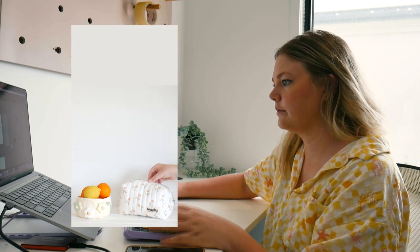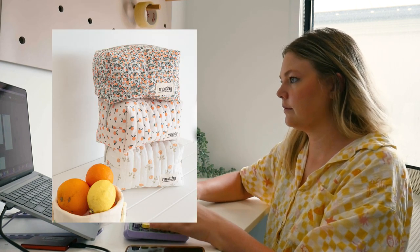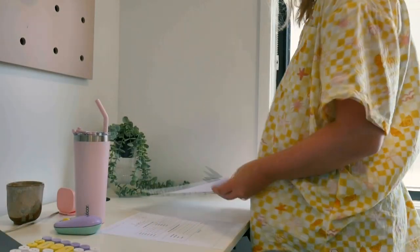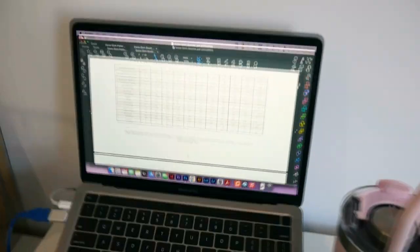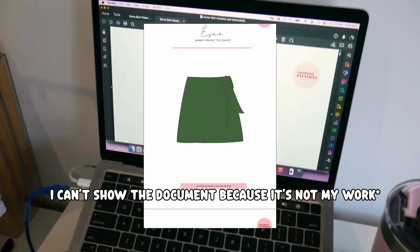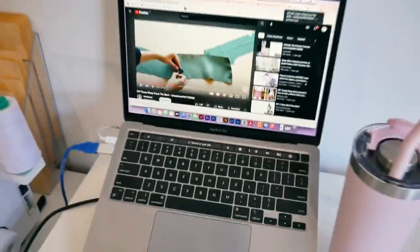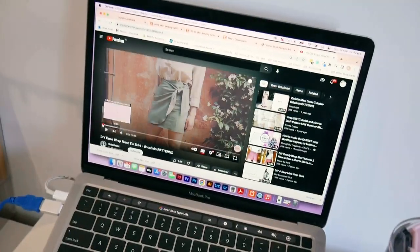But yeah, this is just a slow Sunday in my craft room. I managed to find a pattern and I've cut it all out. So this will be a wrap skirt. The pattern is the Esme Wrap Front Skirt from Tint of Mint Patterns. I paid like $14–$15 Australian for it, so definitely worth it. It also comes with a tutorial on YouTube.